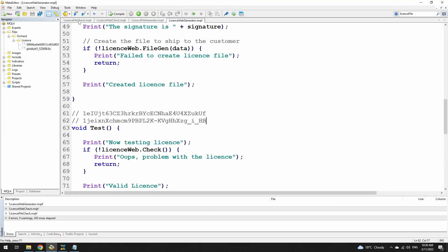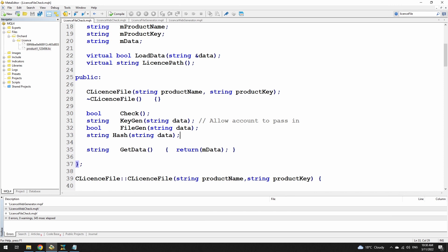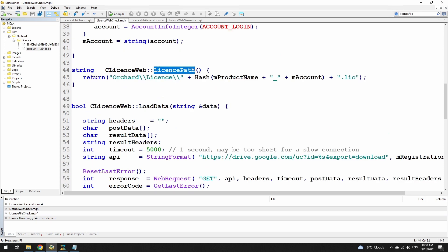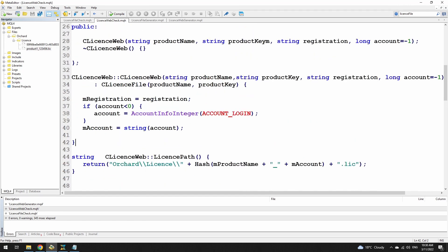Just to refresh: I've taken the original license file check, made a small number of modifications to that, inherited from it in this license web check. And then in the web check, all I've had to do is add a load data function which is specific to loading from the web, and a license path because I'm actually using a different path name. I could have made this the same path name — it doesn't really matter. But I've added a license path in here.